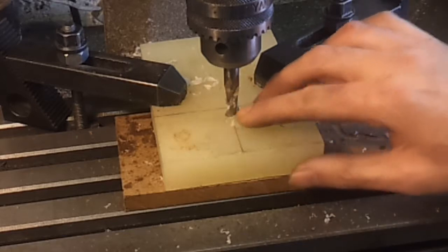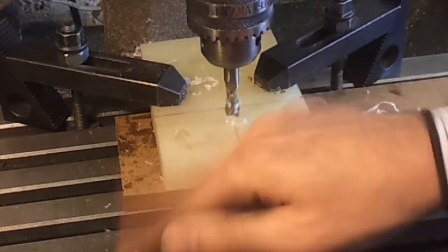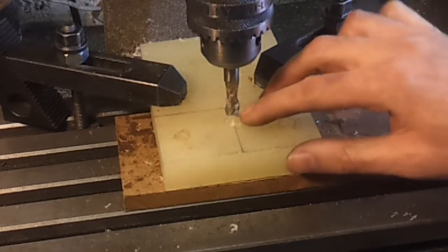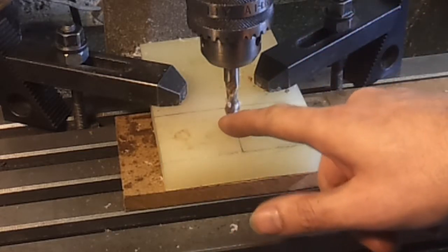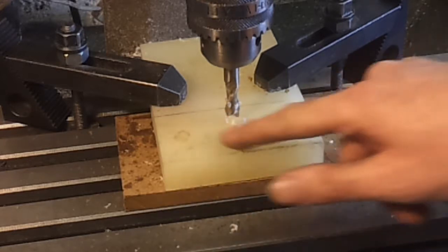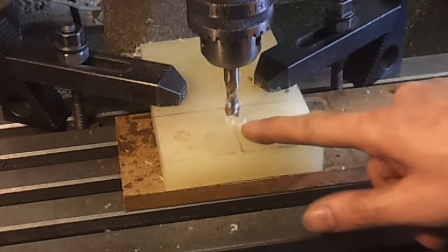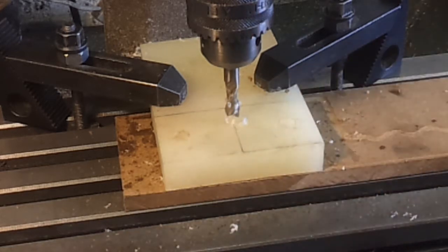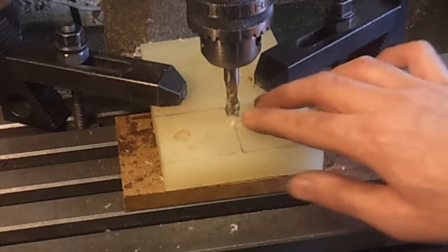I've had a go at machining this out but it's not cutting cleanly - it's just some scrap nylon block I had lying around. What I'm going to have to do is drill a series of holes to try and make up that wide diameter, roughly 28 millimeters, and with a bit of luck it'll be close enough. Shame it's not machining cleanly, but never mind - plan B.